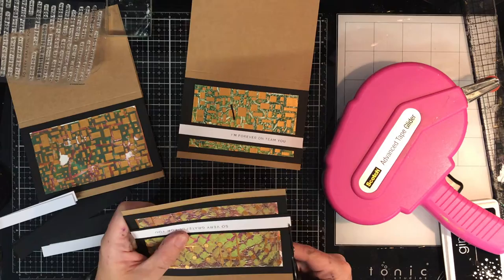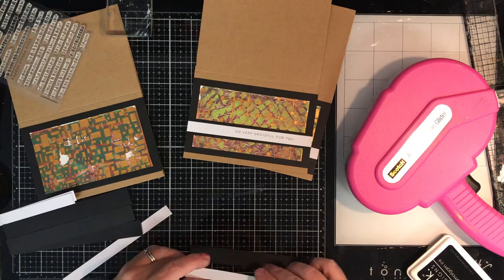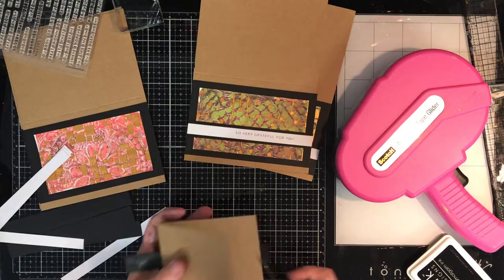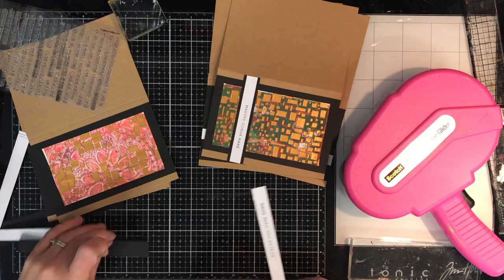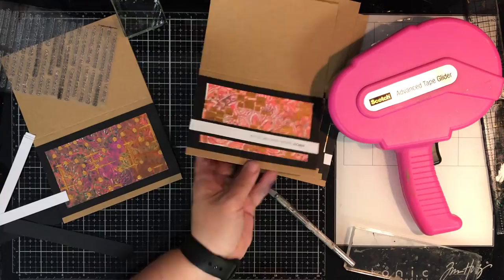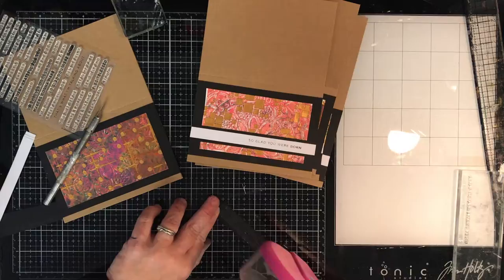Once that's done I'm just gluing them down the same way. These sentiments are things like 'forever on team you,' 'I'm so very grateful for you' — all nice kind of positive ones, a little bit different from the usual sentiments. This card had the torn gel print on it so I decided to go for a vertical card instead of horizontal just to cover up most of that tear. In the end I ended up with six cards I really quite like, all completely different even though they're done in the same session.